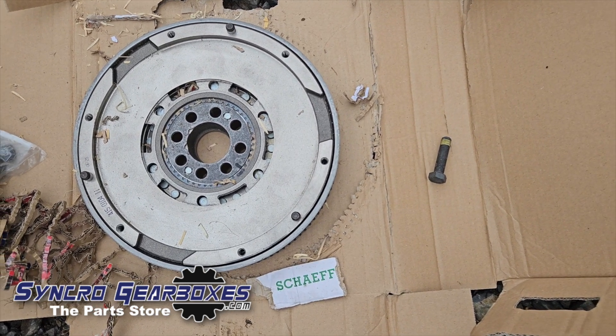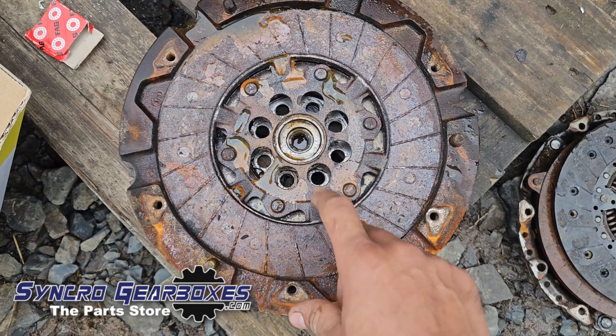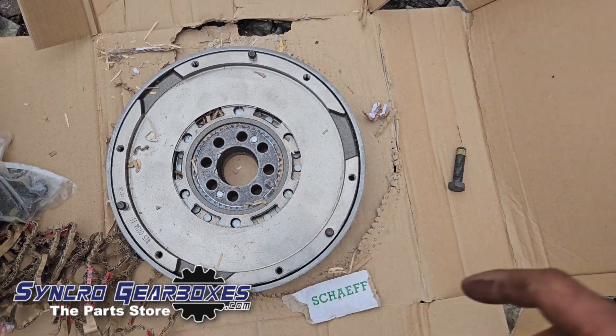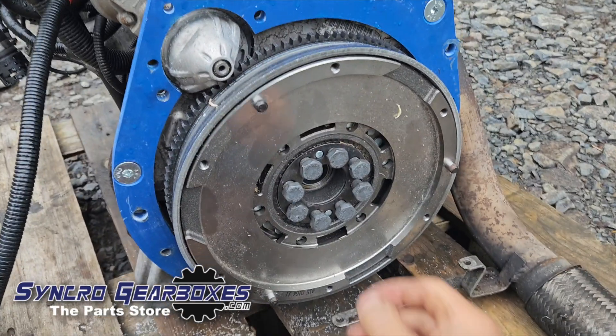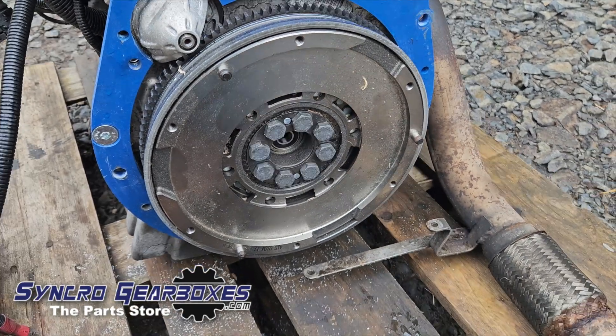Next, fit the new flywheel. You need the correct flywheel — either a replacement for your existing one, or if yours has a spigot bearing built into the flywheel then it's the wrong type and you need one with a through hole. Bolt up the flywheel using the new flywheel bolts that come with it, torqued to the specs included with your flywheel.